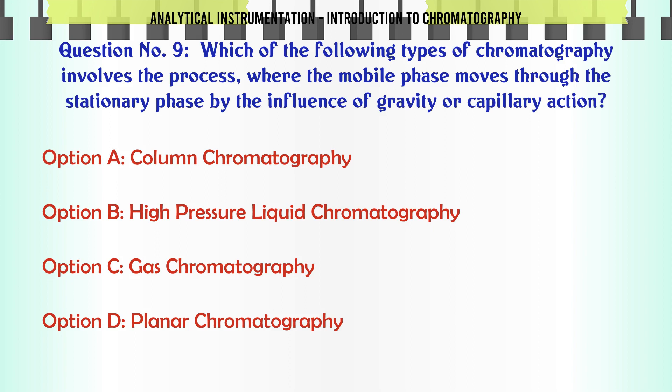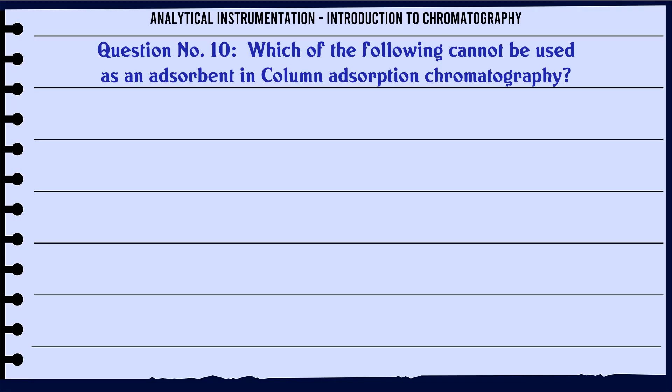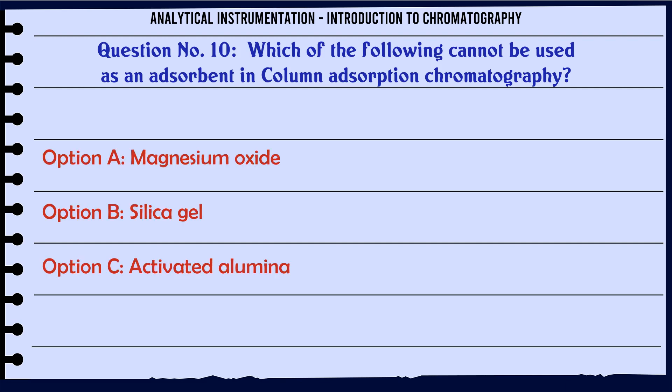Which of the following types of chromatography involves the process where the mobile phase moves through the stationary phase by the influence of gravity or capillary action? A. Column chromatography. B. High pressure liquid chromatography. C. Gas chromatography. D. Planner chromatography. The correct answer is Planner chromatography.